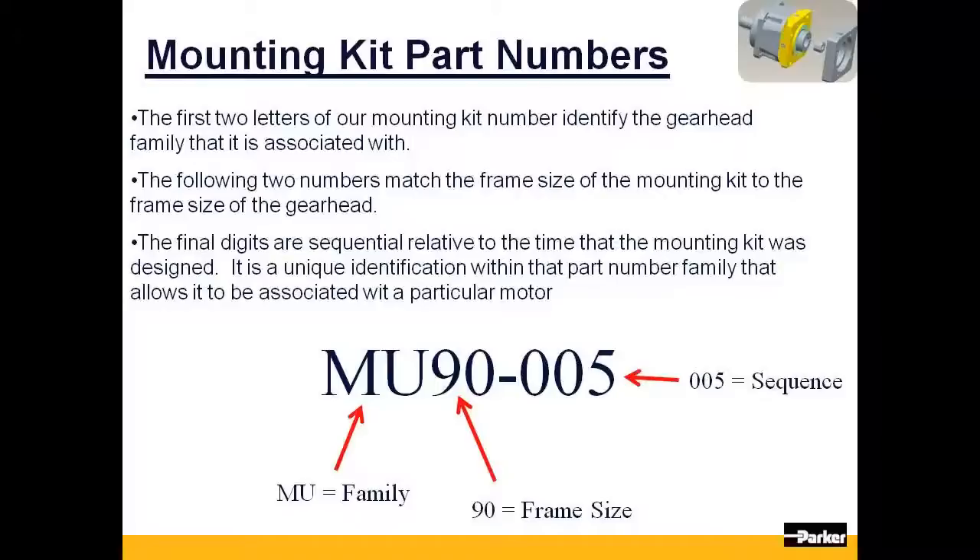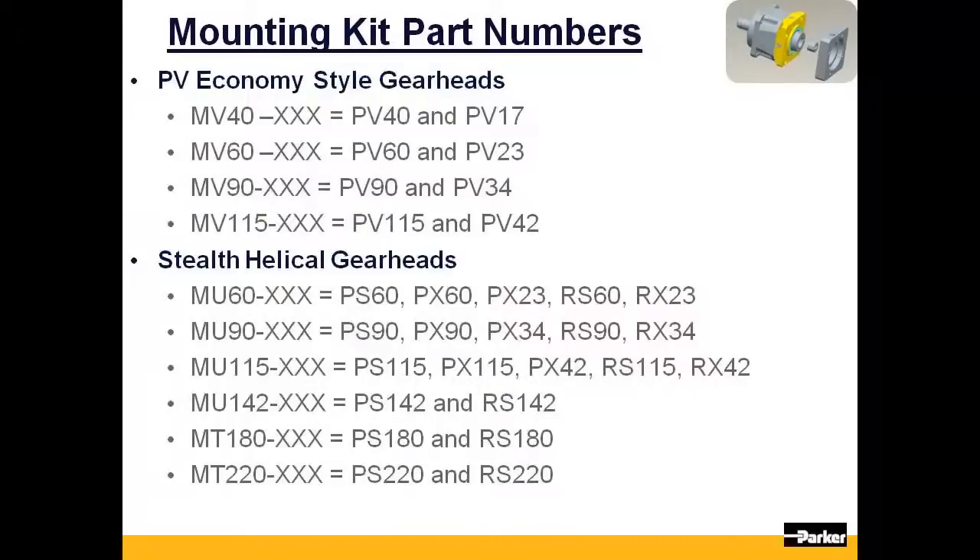The final digits complete the part number. The dimensions that have been designed into it are permanent and allow it to be assigned to matching motor models. The next few slides will identify the mounting kit family part numbers and the Parker gearheads that will use them.